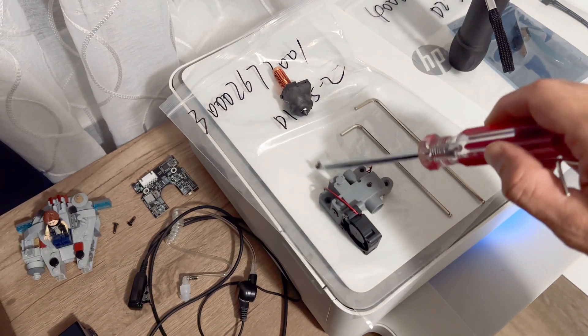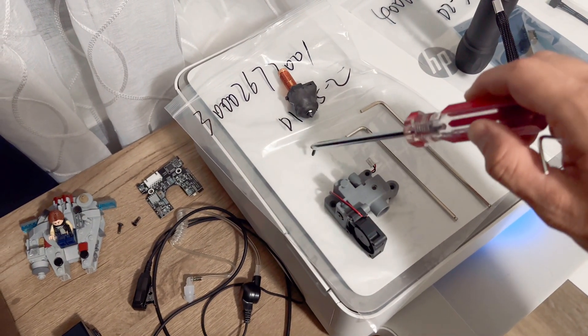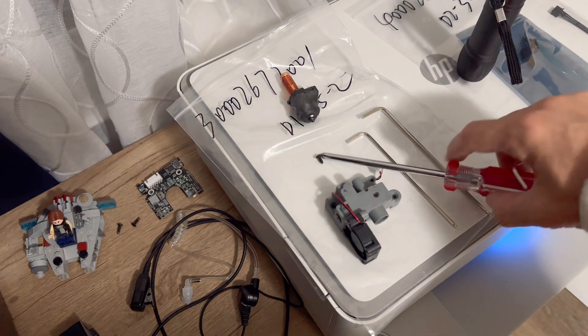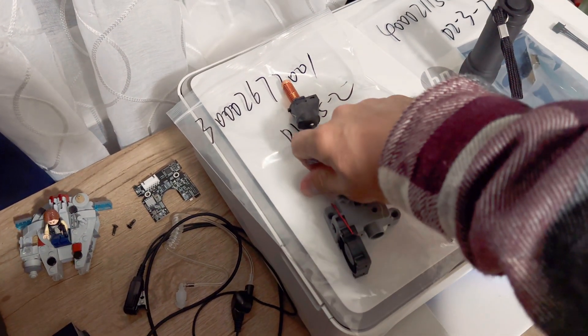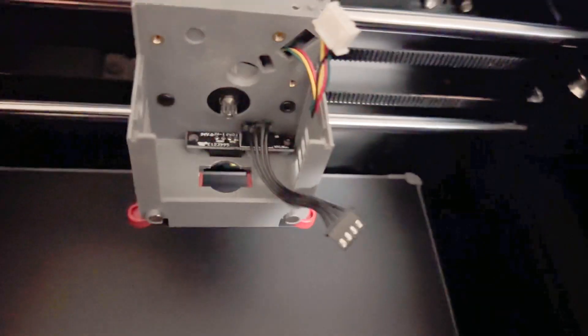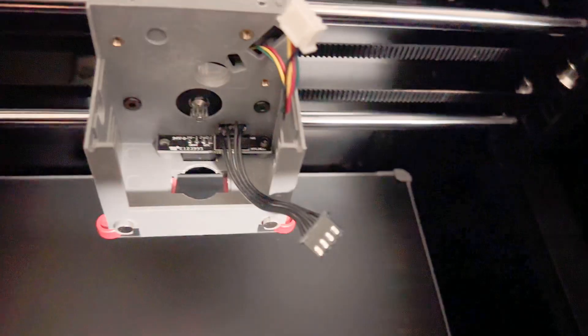Keep screws to the side, next to whatever they belong to, or somewhere you won't lose them and get mixed up about where things go. You're not really removing a lot of screws fortunately, so it shouldn't be too hard to keep track.